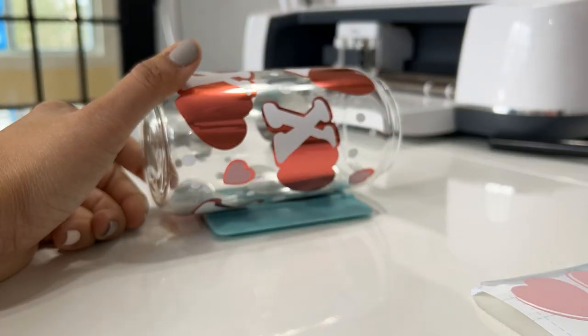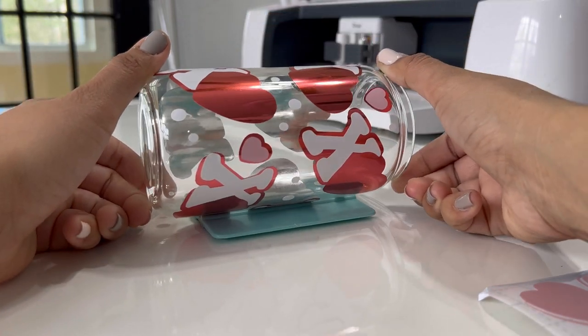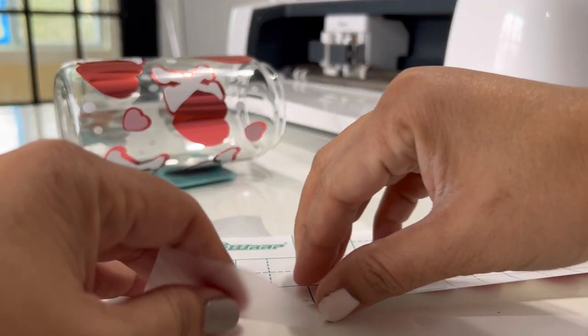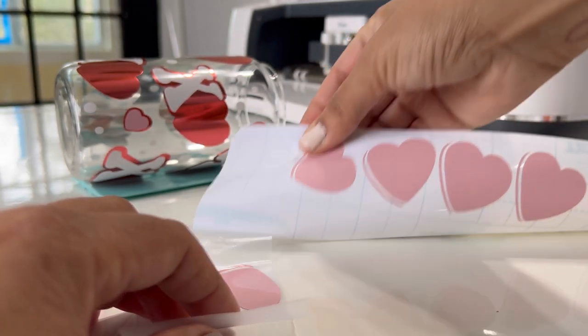I was able to add all the small hearts, and now I'm going to be working on the bigger ones. I love how it looks — that chrome color, and the contrast between the chrome and the matte color. I really love it.